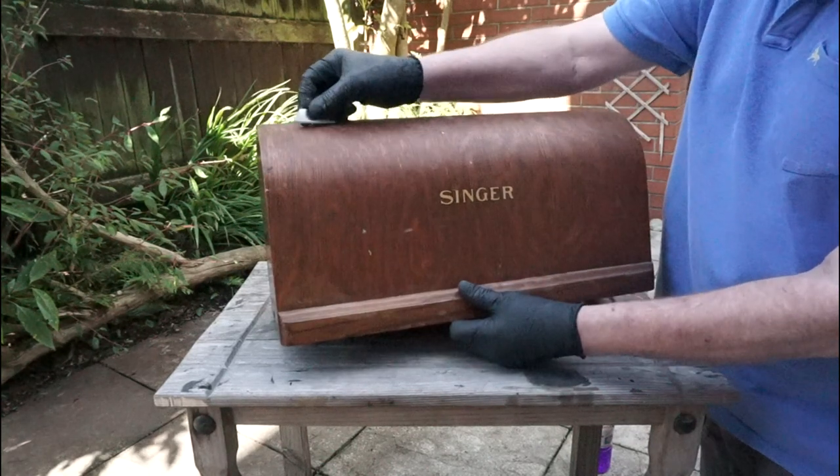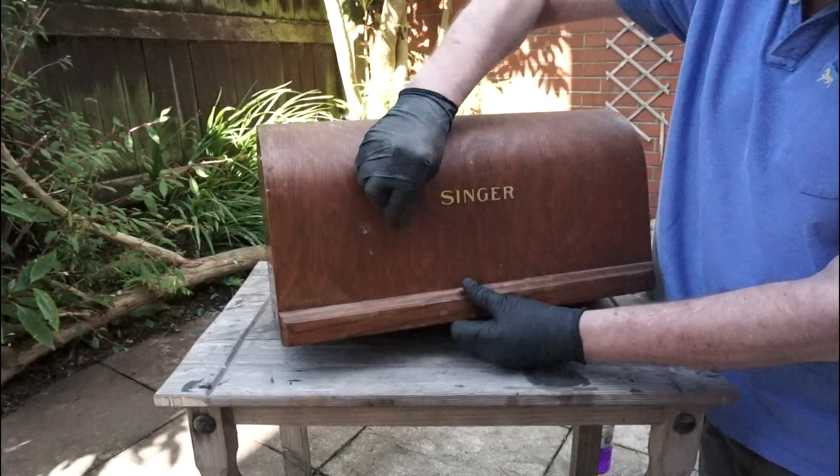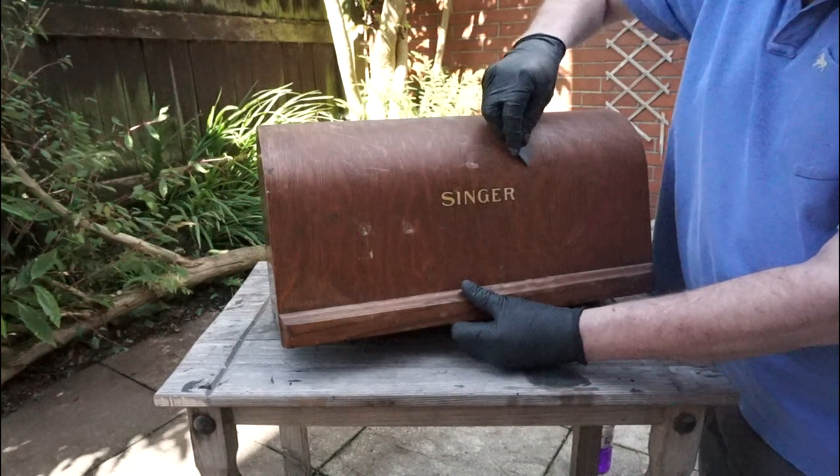It seems every sewing machine case has splashes of paint on them somewhere. Gently use a Stanley knife blade or something similar to scrape these off. You just want to remove the paint splashes, so be careful not to scratch the wood.